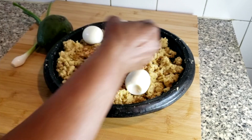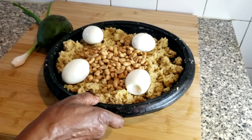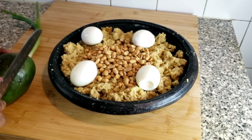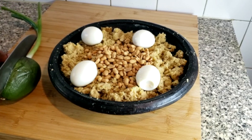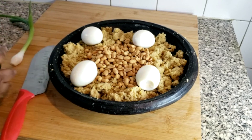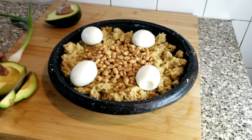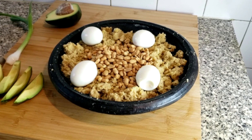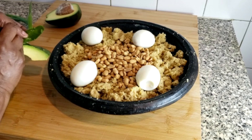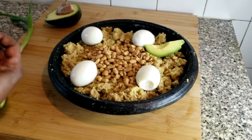And then I'll add my eggs. On the side I'll also add some avocado. This just reminds me so much of Ghana.